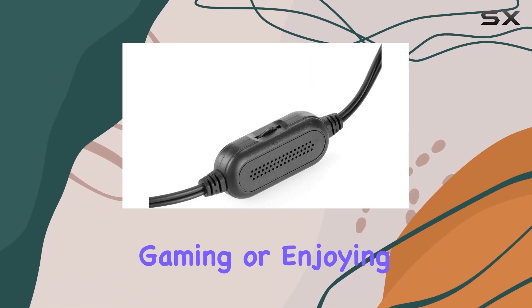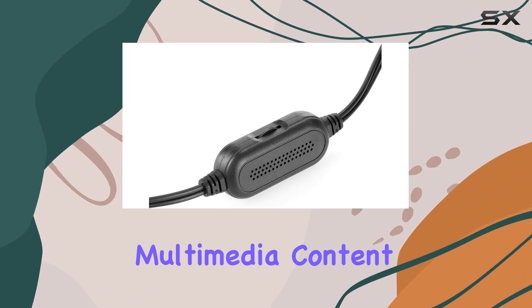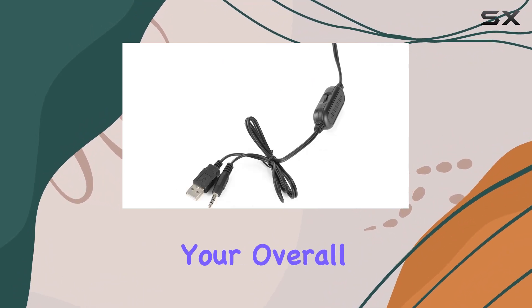Whether you're working, gaming, or enjoying multimedia content, these speakers aim to enhance your overall audio experience.